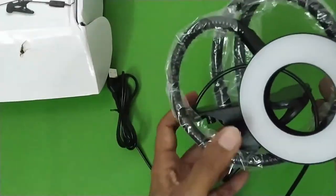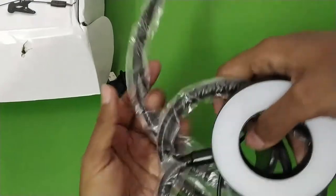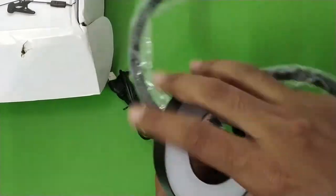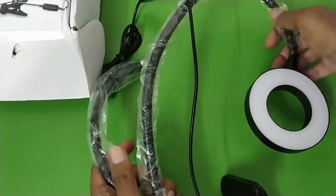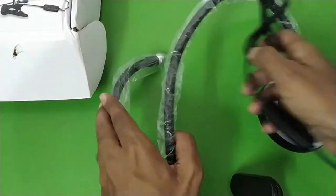This is the light — the build quality is decent, I can feel the build is decent. And let's take a look at the remote itself.